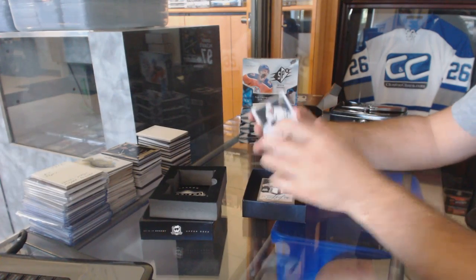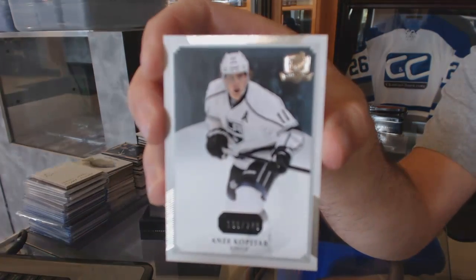Alright, first off, the base out of 240. 249, Anze Kopitar.